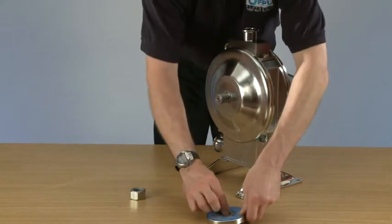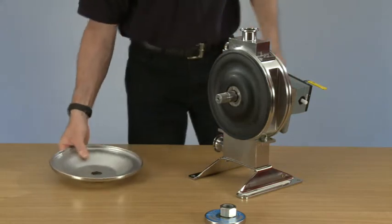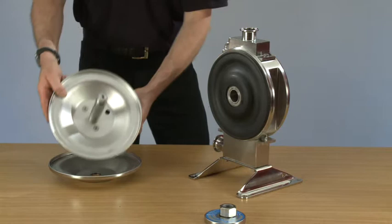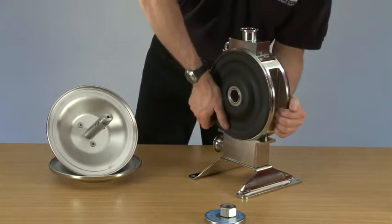Remove the dome washer, rod washer, slide off the secondary dome, remove the air system.